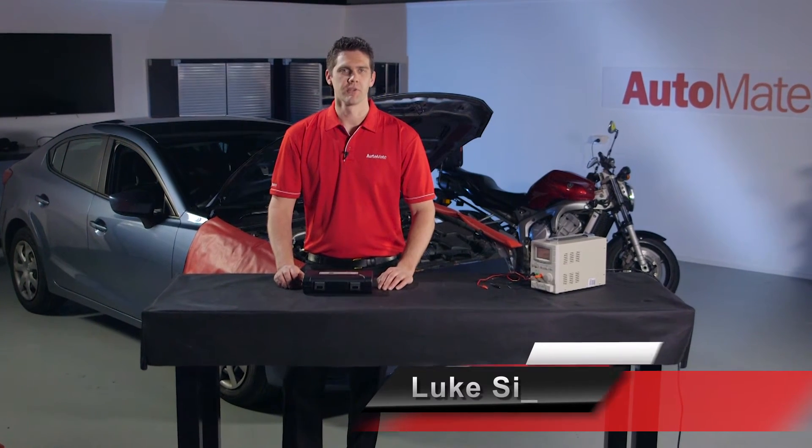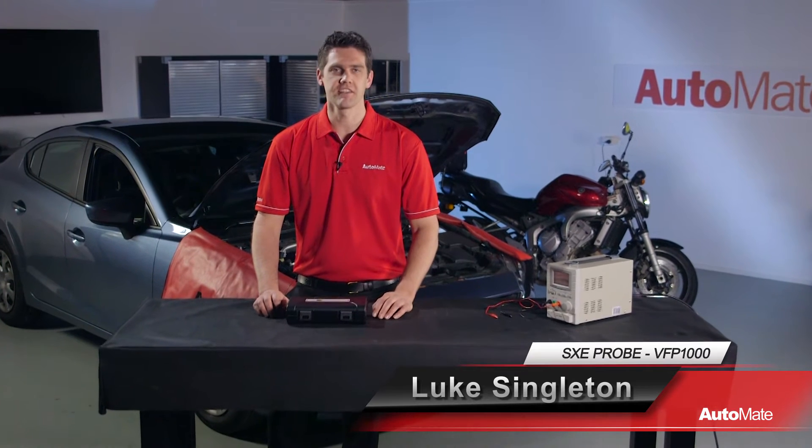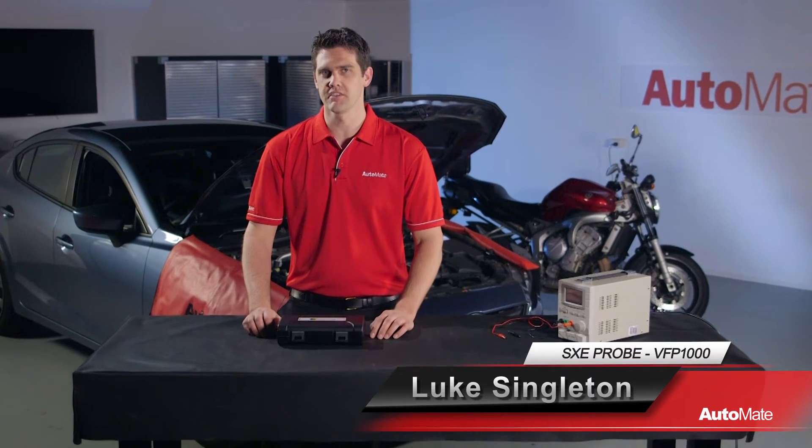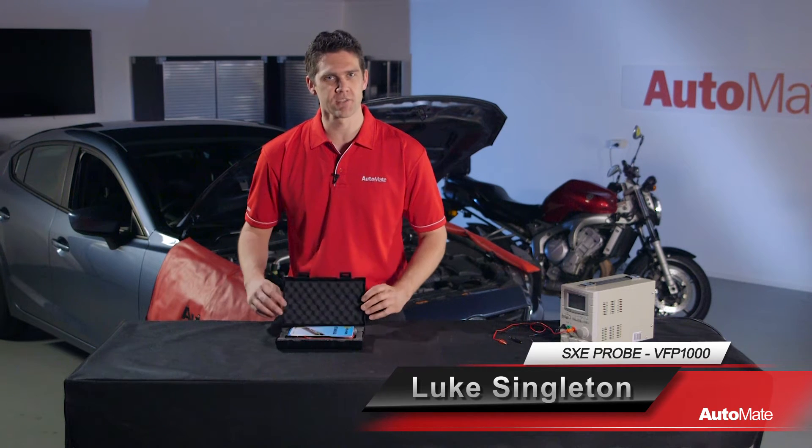Welcome to Automate, I'm Luke. There are many ways to check voltage, grounds and signals using different test equipment. The SXE VFP1000 probe can help perform these checks with ease.